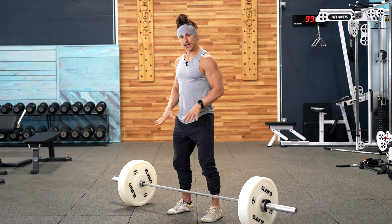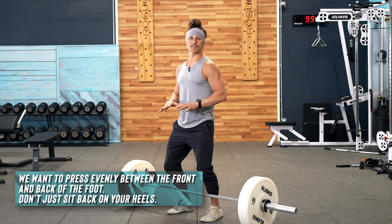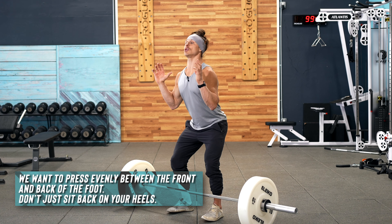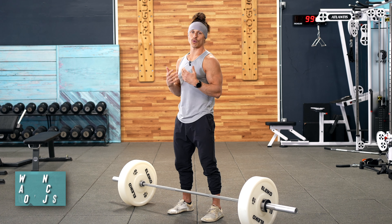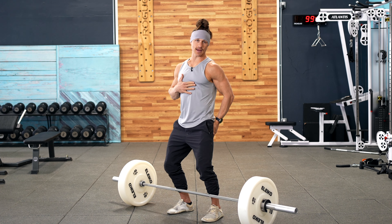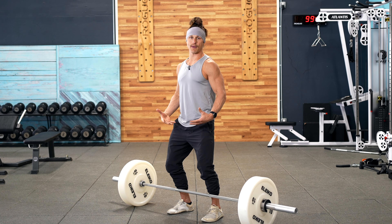Next up is foot balance. We want an even balance between the front and the back of the foot. A lot of times people will cue their athletes to stay on their heels when they do a push press, and this is just not accurate. What we want is a balanced position between the front and the back — that's going to allow me to stay vertical and to push force through the floor all throughout my foot.